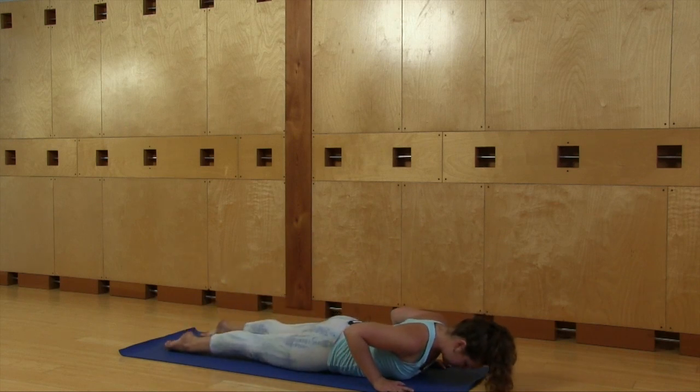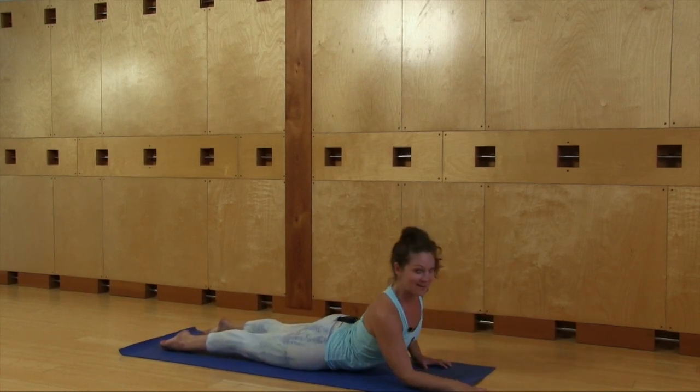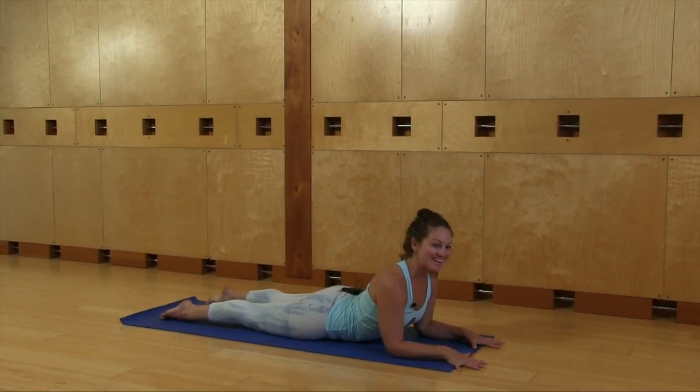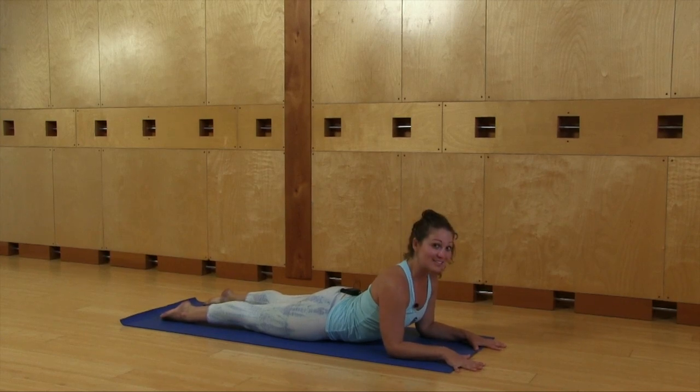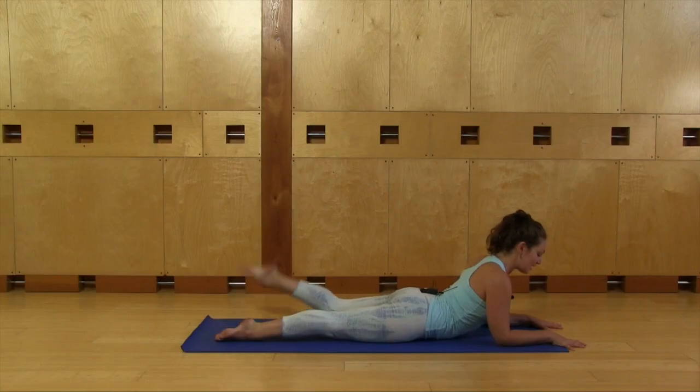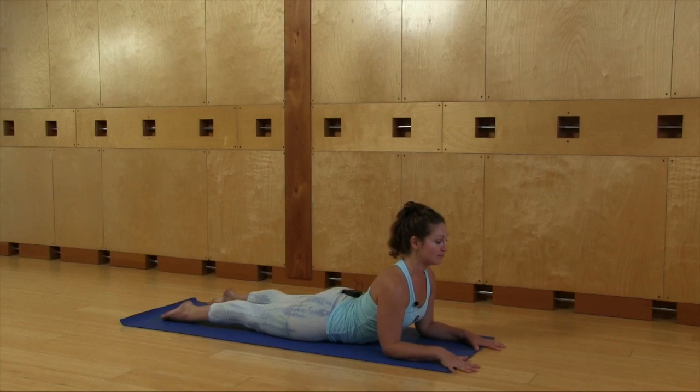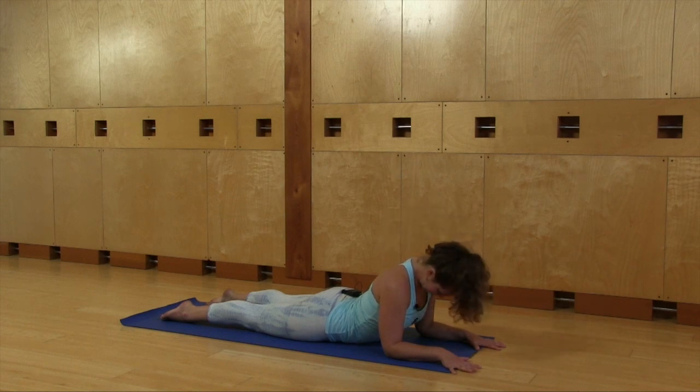Uncurl your toes, bring your hands forward, and prop yourself up onto your elbows. This is called Sphinx pose — you might remember that statue in Egypt. Click your feet down, roll your shoulders back, and drag your chest forward. Then bring your chin down to your chest and roll your head from side to side, just stretching out the neck.